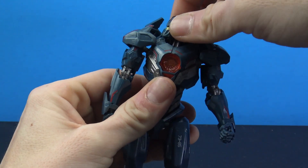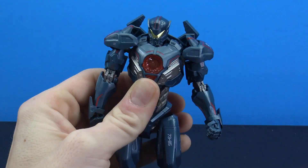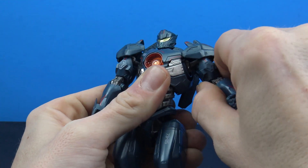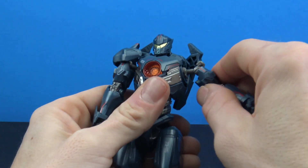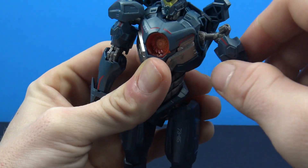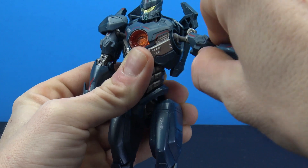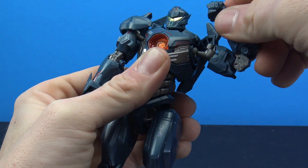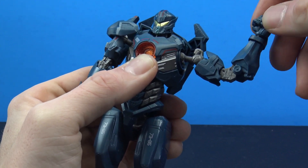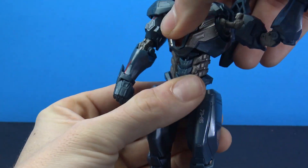As far as articulation, you can turn the head left and right, there's a little shift forward and back — he'll look down a fair bit but not up too much — and a little side-to-side tilt. The arms hinge out via a double ball peg system giving rotation and up-and-down movement. There's a bicep rotation, about 90 degrees of elbow bend, and swivel plus up/down and back-and-forth movement at the hands. The torso has full rotation, pretty much all the way around.